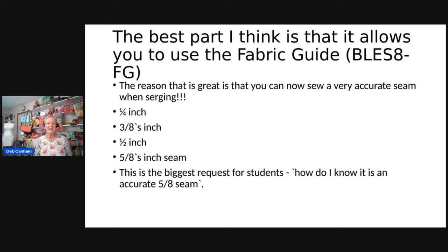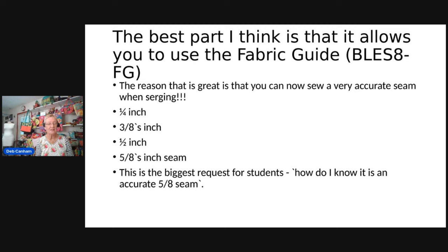There are many things you could do with this new table, but predominantly the greatest thing about it is it's going to allow you to use the fabric guide, which will let you sew a perfect quarter-inch seam, three-eighths of an inch, five-eighths of an inch, one-inch seam — whatever you want. When I'm teaching, the biggest question is about seam allowances: if it's a five-eighths seam allowance with a serger stitch you'll be cutting off fabric, and people always worry about how much. This is going to take the guesswork out of that.